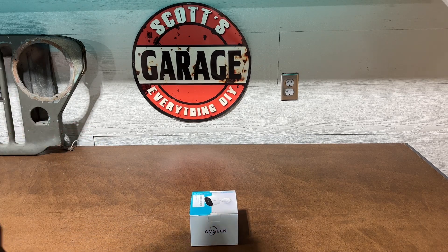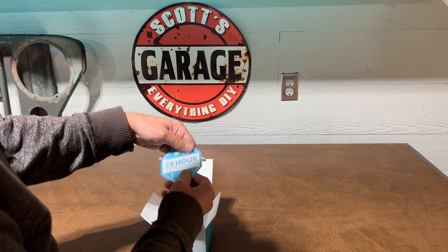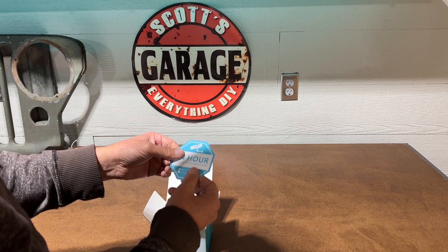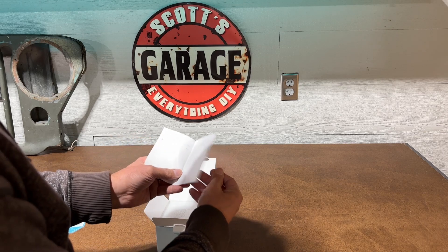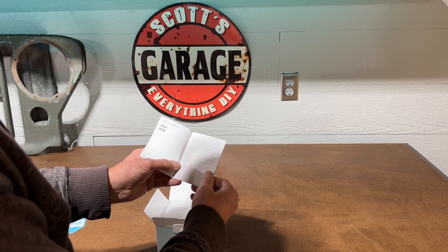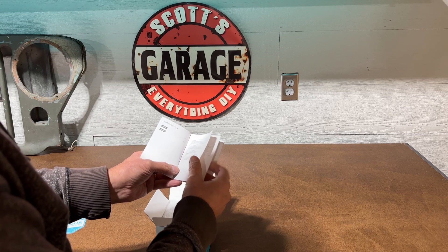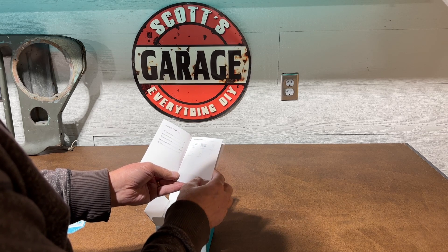Let's take it out of the box. It comes with a sticker — 24-hour video surveillance — which is a deterrent. I'll probably put it on the window so people can see it from the outside. It does have a place for a micro SD card, and I don't think it comes with it, but it's nice to have that so you have a backup recording and not just depend on what is available online.